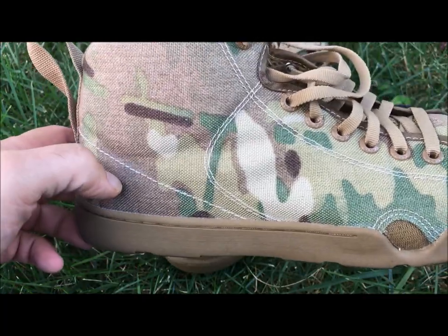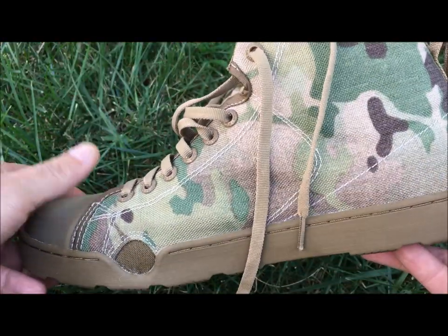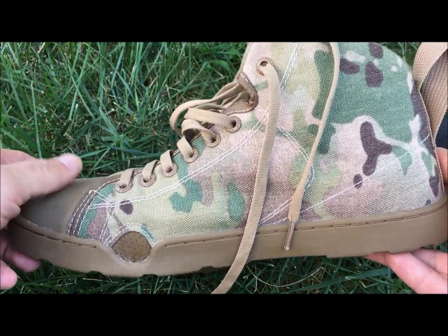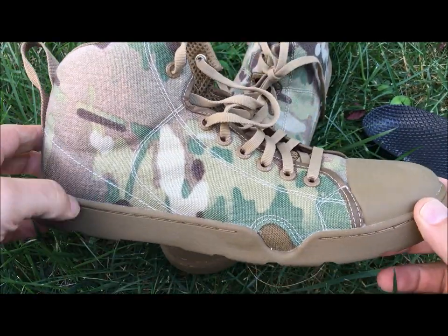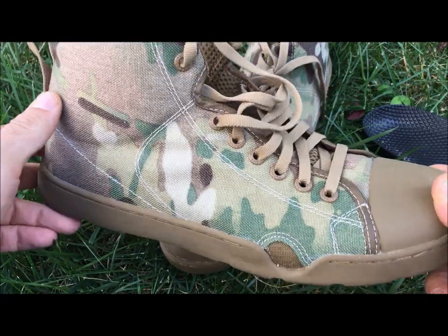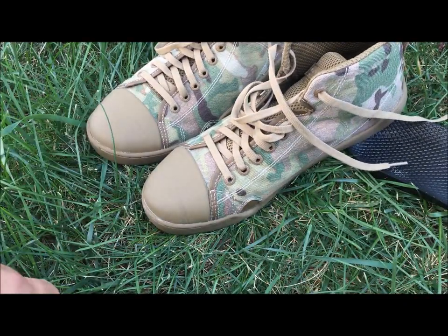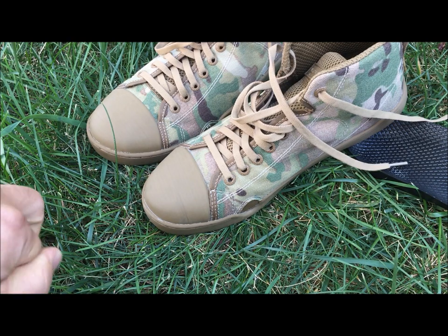I've been pretty impressed with this. This is not a long video or a very in-depth video, but I think you're going to like this boot — give it a try yourself. We're going to post this up on YouTube and on our Facebook page, and you can tell us your thoughts — yay or nay, whether you thought they sucked or you liked them a lot. Either way, they are cool looking, they're a conversation starter, and you can wear them with your uniform. I've got my 90 bucks' worth — I think it's a good deal. Take care, thanks for watching.